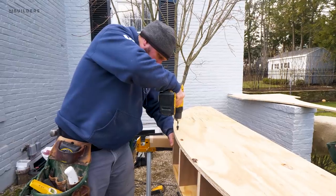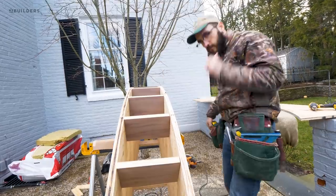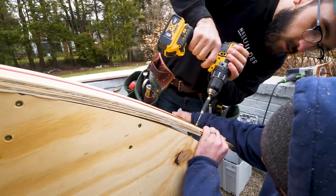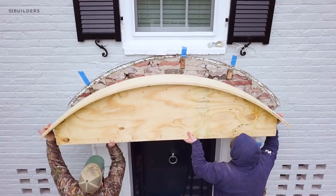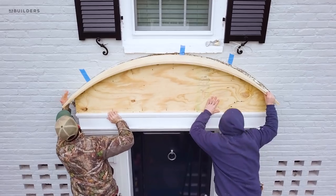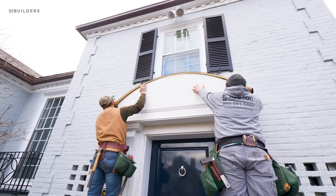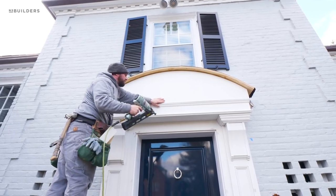For the upper portion, the guys actually built a standalone box. We then added two layers of three-eighths plywood to allow us to bend to that curve, which they were then able to fasten directly to the bricks, which then allowed us to nail our fascia directly to that structure.